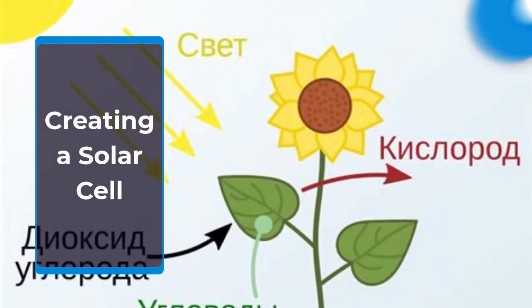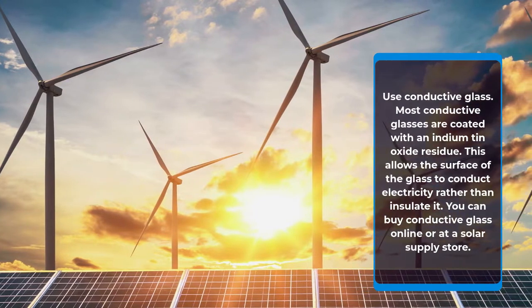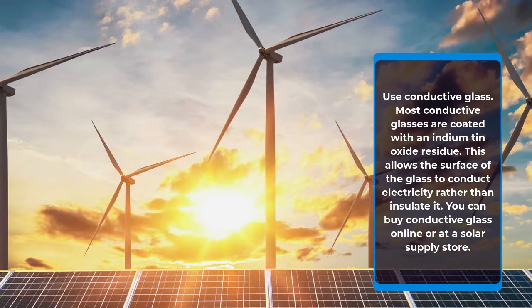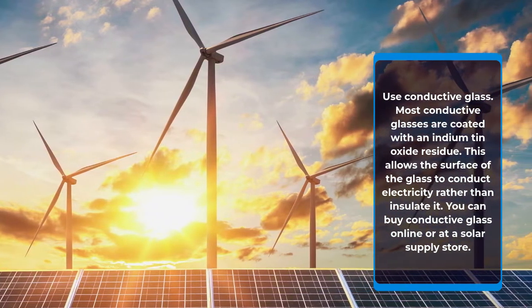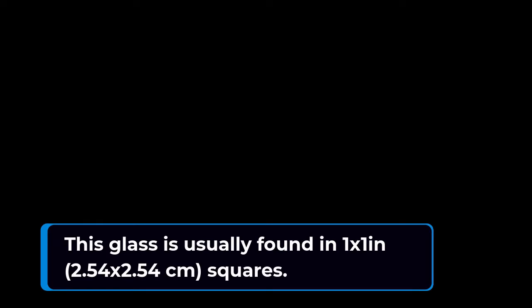Creating a solar cell: Use conductive glass. Most conductive glasses are coated with an indium tin oxide residue. This allows the surface of the glass to conduct electricity rather than insulate it. You can buy conductive glass online or at a solar supply store. This glass is usually found in 1×1 in (2.54×2) squares.